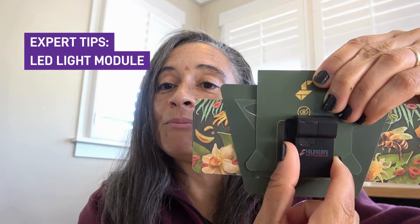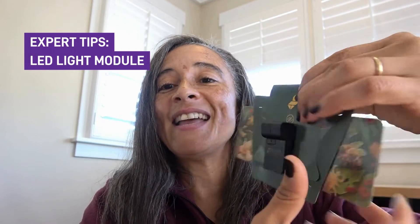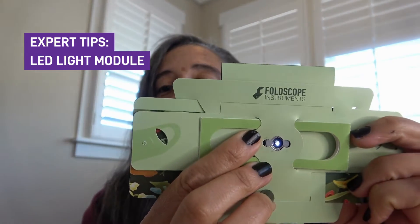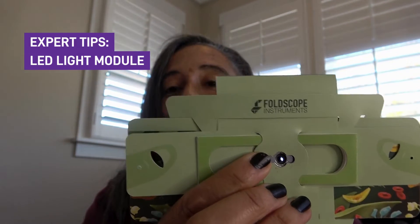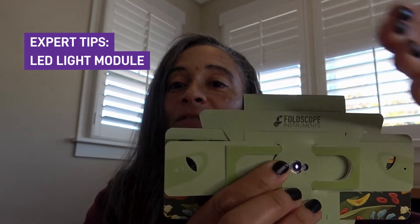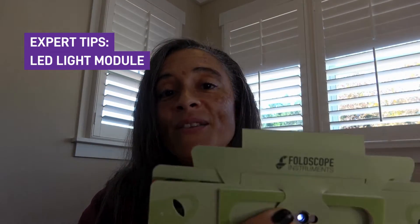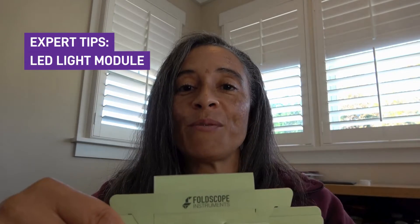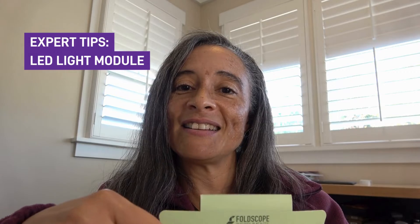Now you will have to hold it in place while you're looking at your sample because the magnet is going to want to pull it back. But if I just shift it to the side, you'll see that the light is now not coming at it straight — it's coming at it from an angle. Depending on what specimen you have, there are some specimens that will look like they're glowing compared to that dark background. Play around with the different lighting techniques and see what works best for the specimen that you have.